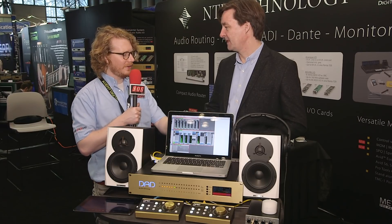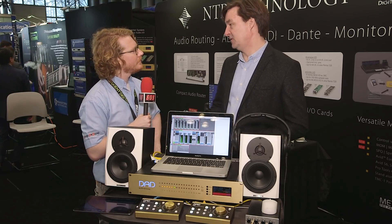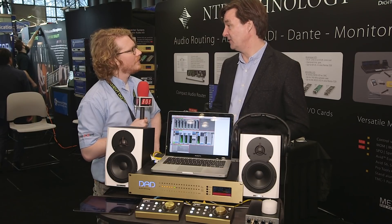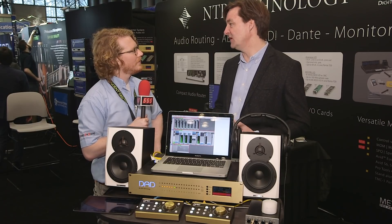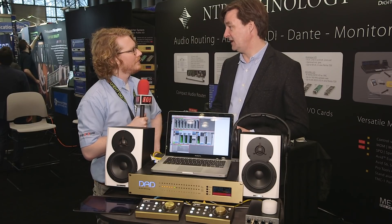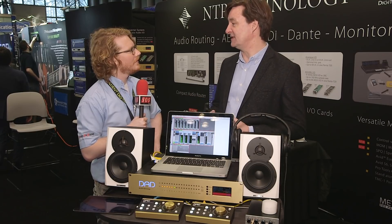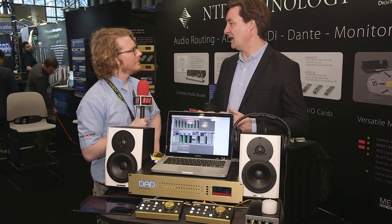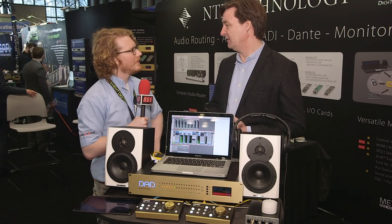How many channels of IO do we have within the DAD itself? In terms of analog, it's up to 48 channels, and up to the full sample rate of 384 kilohertz. In terms of digital IO, it can go all the way up to 1,500 channels — so it's a really big machine if you add MADI cards. But it scales down to a very simple solution, and once you've got it, you can expand and make your studio even more integrated with digital interfacing.